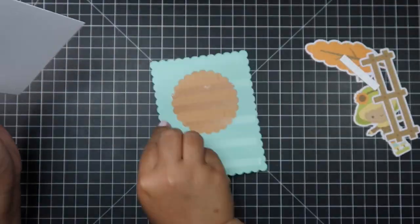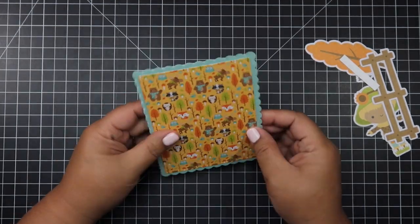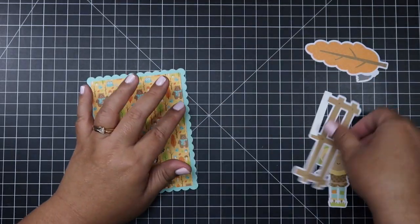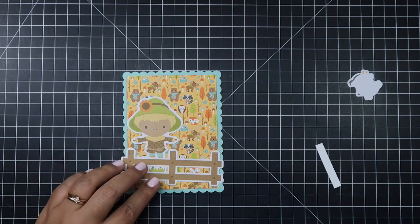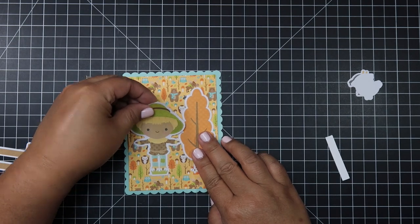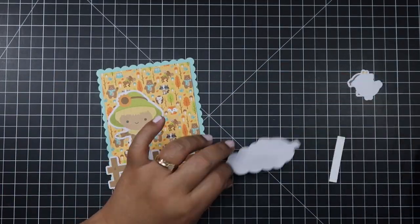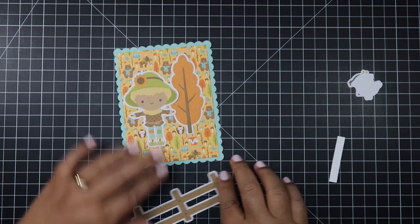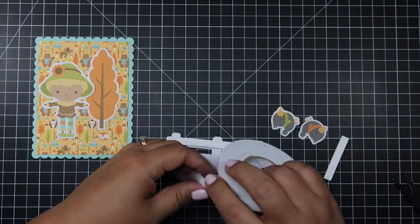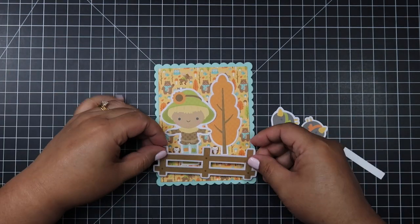The scallop rectangle I chose is four and a quarter by five and a half, so I had to trim down my card base about a little over a quarter inch on both sides. If I put it on top of my card base, which would normally be four and a quarter by five and a half, I would see a small white border and I didn't care for that look. I wanted to keep my card sizes A2, and I really love seeing the scallop border just by itself.